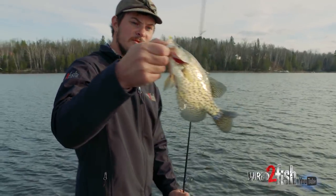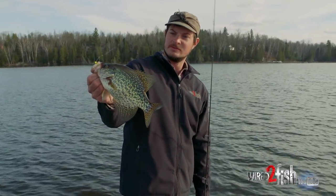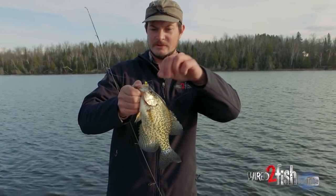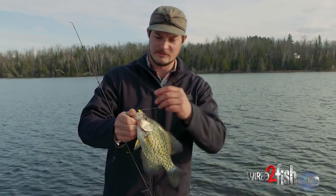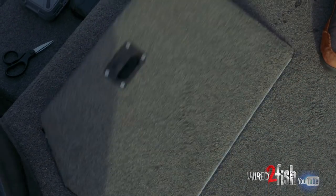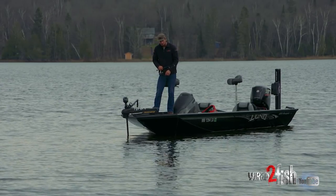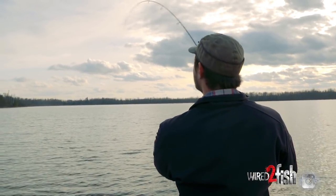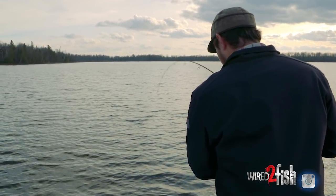Found a better school — crappies, definitely found them. But like I said before, you've got to find those ones that have the good solid return on your sonar. These are the ones we want for the dinner table tonight, so I will box this one and try to get back on those fish.